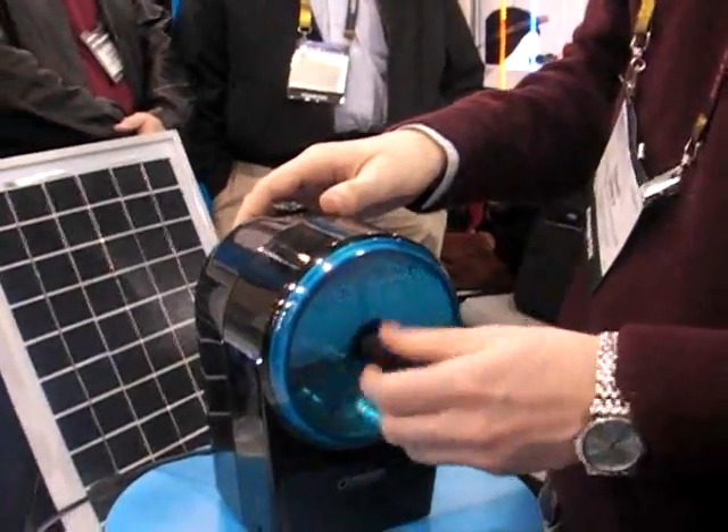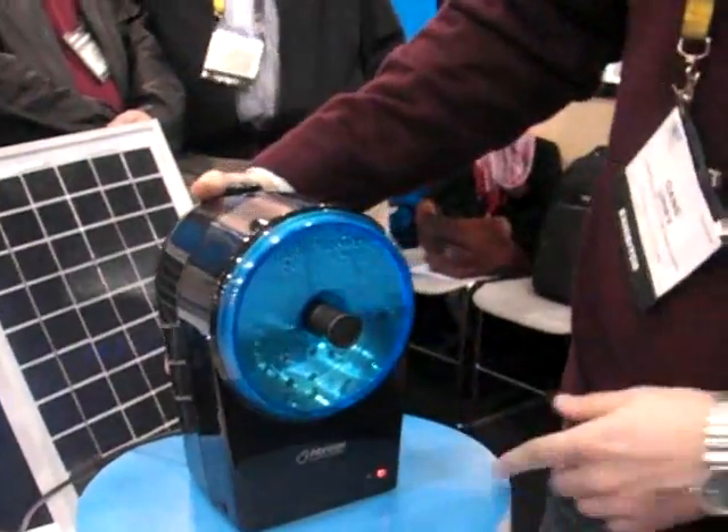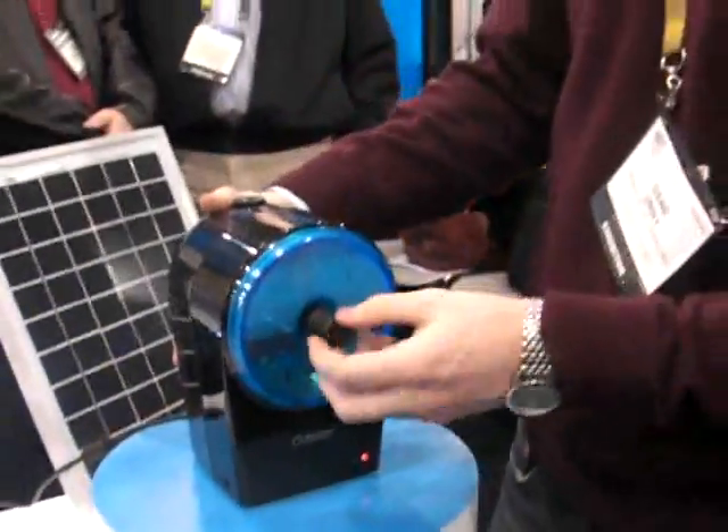You just need to screw it in. Turn it on. You'll see the bubbles come up — that's oxygen — and the hydrogen is being stored in the canister.